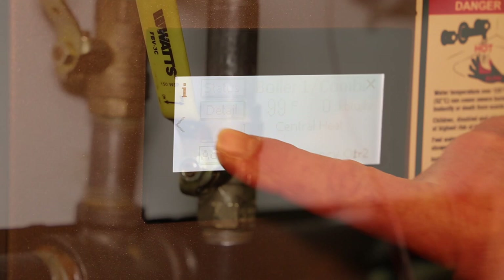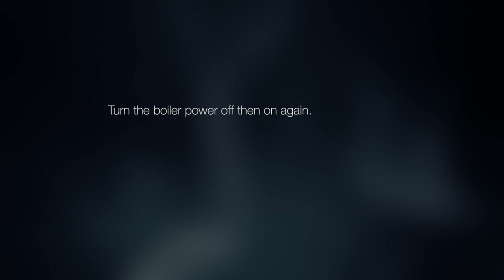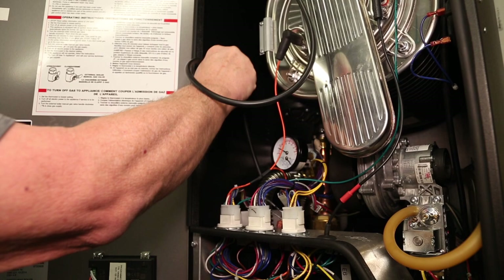If you get a boiler error code for failure to ignite, turn the boiler power off, then on again. Tuck the ¼-inch ID tube into the boiler.